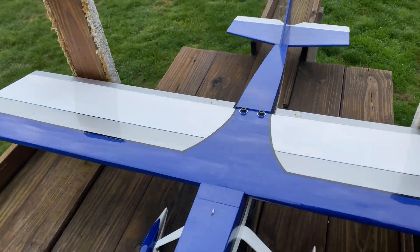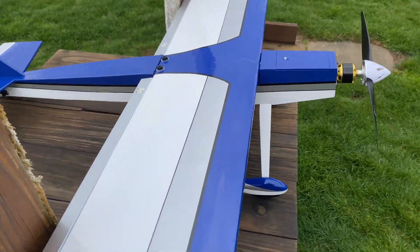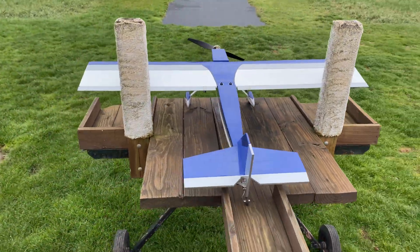This is my first time doing multiple colors with UltraCote and pinstriping, and I couldn't be any happier with the way it came out. I hope it flies as good as it looks — so let's get out there and get a maiden flight on it! Woohoo!